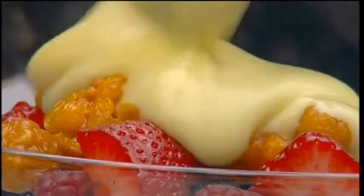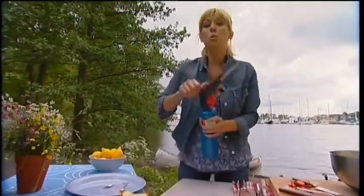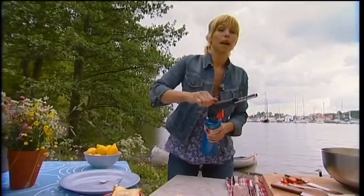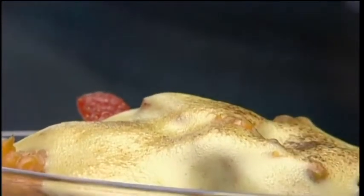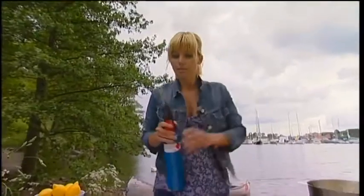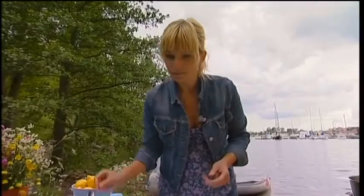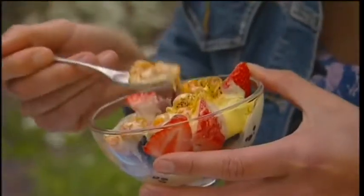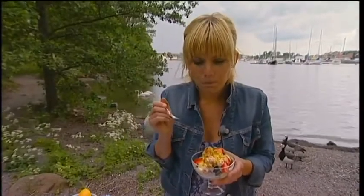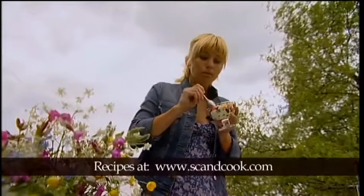And now, if you have a blowtorch — and I just happen to have one right here — you can just wave it quickly over the surface to brown the sabayon. But if you don't have it, it doesn't matter. And we have to taste this. This is very delicious, and it's such an easy dessert to make. You have to try it.